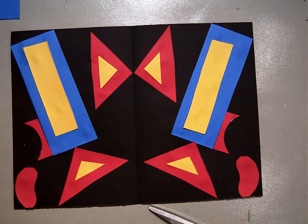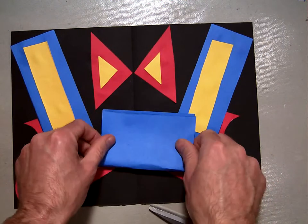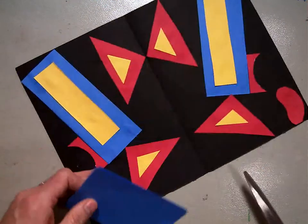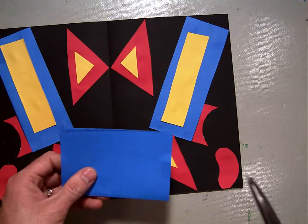Now I'm going to get a new piece of paper. I'm going to go back to blue because I haven't used blue in a while. And I'm going to fold this one in half. Here's my fold line — you can see. I'm going to cut this in half.